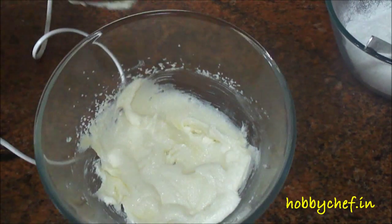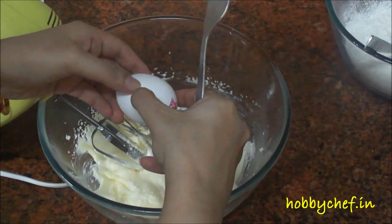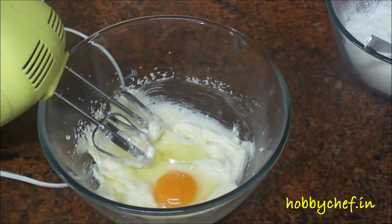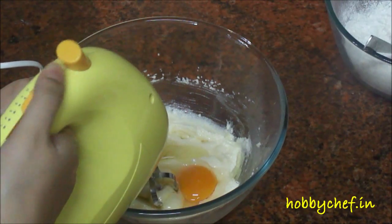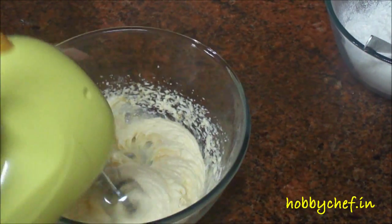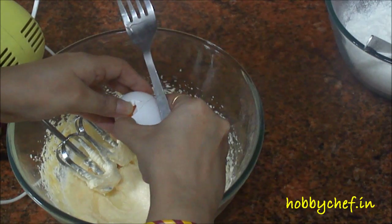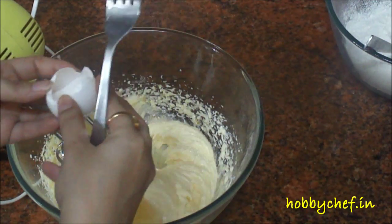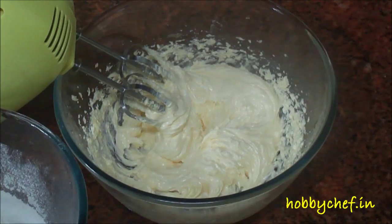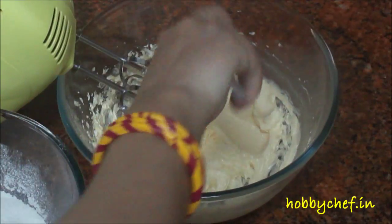I have creamed the mixture nicely. You can see it has changed colour and become very light. Now we will add eggs to this — you have to add them one by one. We will beat this again after each egg. We have beaten the mixture for around 2-3 minutes and as you can see it has become very creamy and light. We will just scrape off from the sides.